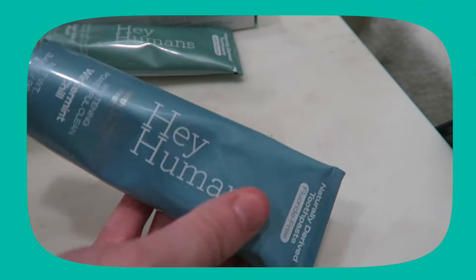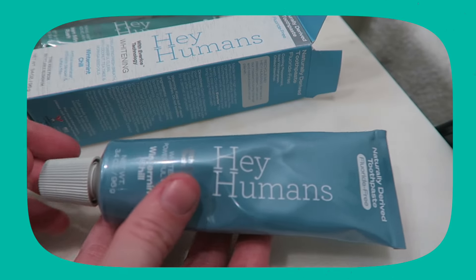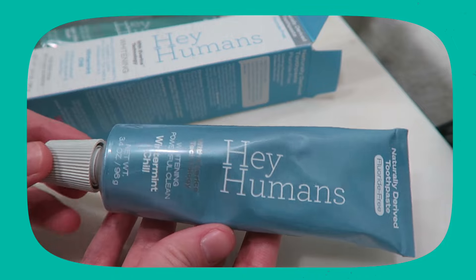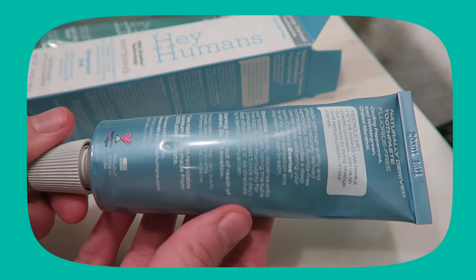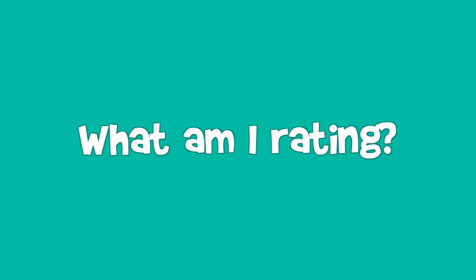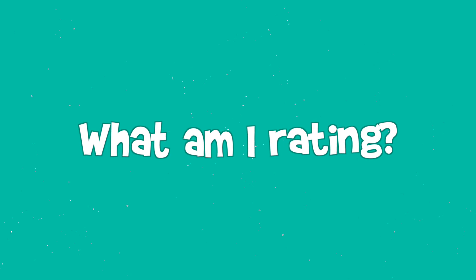Finally, a zero-waste toothpaste that has fluoride. This is the first toothpaste I have found that comes in a recyclable aluminum tube that has fluoride in it. It is so hard to find zero-waste toothpaste that has fluoride in it.